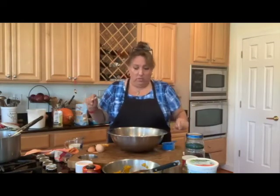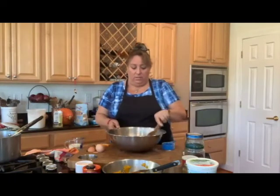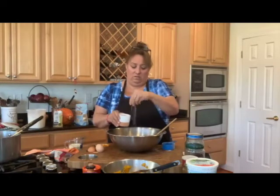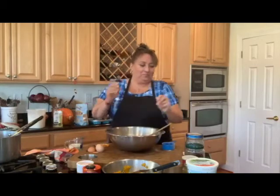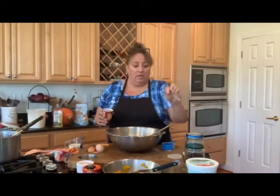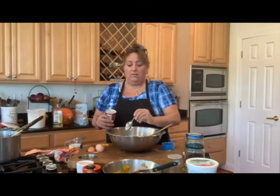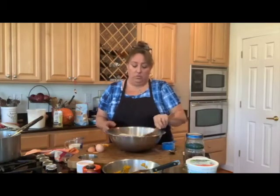Let's mix this dry stuff together a bit. We're going to put in half a teaspoon of salt — that's about two pinches. I don't want it too salty and that Himalayan sea salt is really nice and salty. Then we're going to put in two teaspoons of baking soda. Never overdo the baking soda because it has a strong flavor.